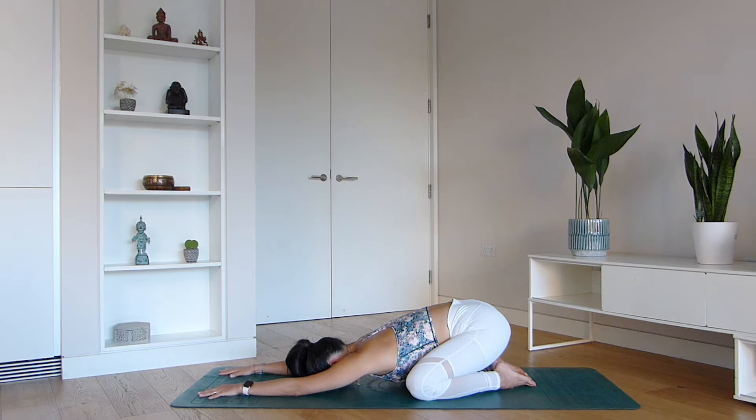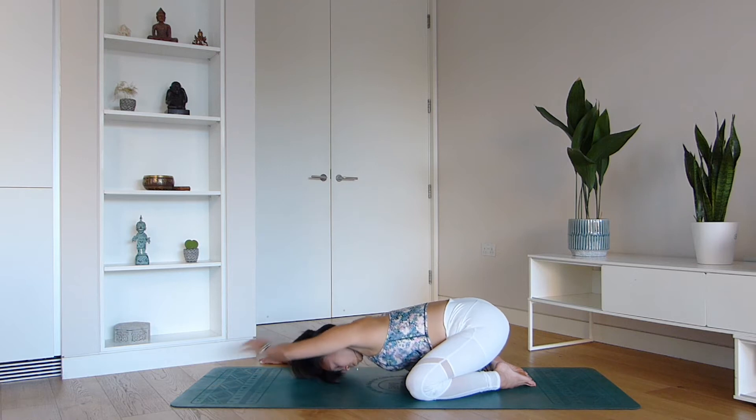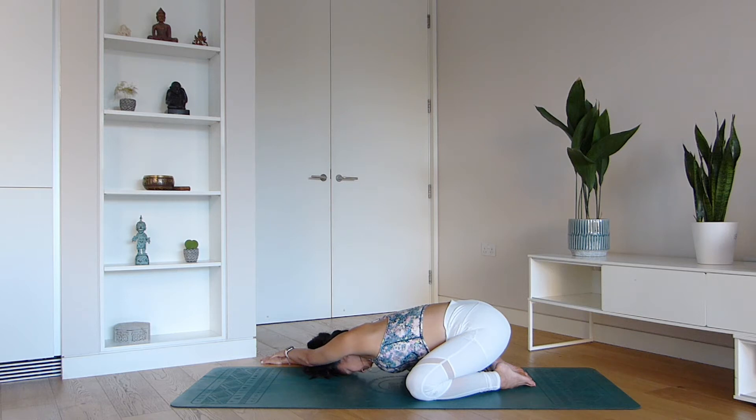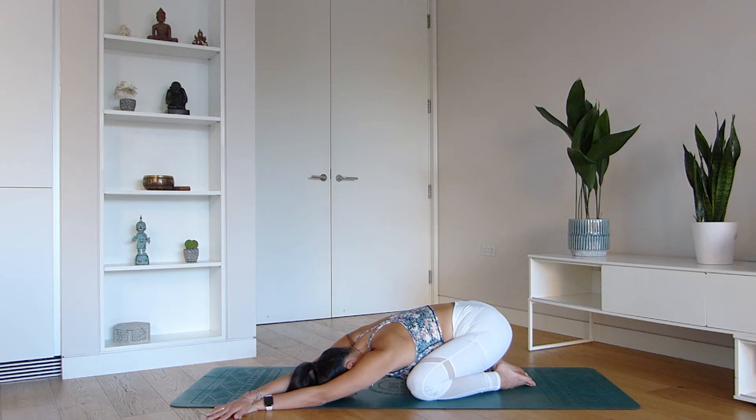Start to look inwards. All we're going to do now is bring the right hand across and then potentially place the left palm over your right hand. You should start to feel a beautiful stretch down underneath that left armpit region, down to the rib cage and potentially even your waistline — a good one to stretch your side body. Move across to the other side, map your left hand across and place the right palm over the left hand. Keep your forehead down to the ground and breathe.